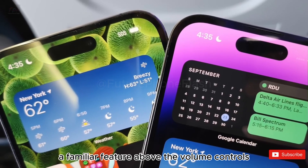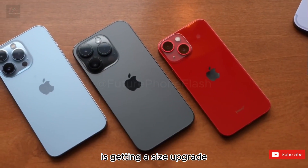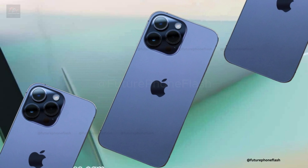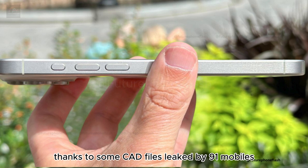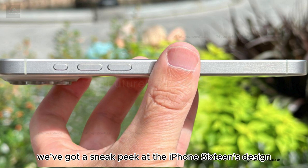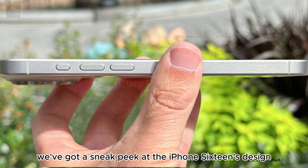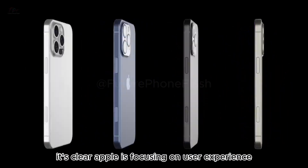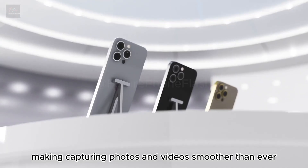The action button, a familiar feature above the volume controls, is getting a size upgrade. Thanks to some CAD files leaked by 91Mobiles, we've got a sneak peek at the iPhone 16's design. It's clear Apple is focusing on user experience, making capturing photos and videos smoother than ever.